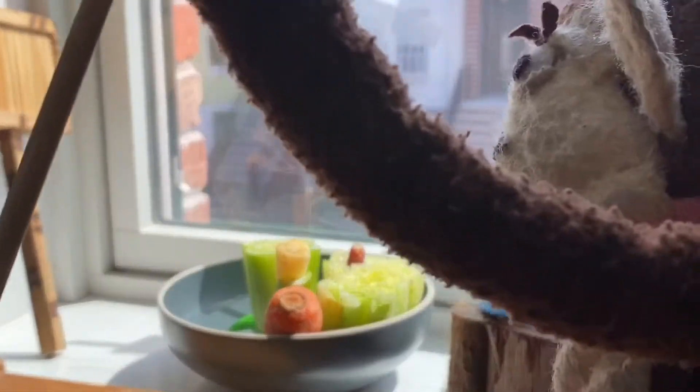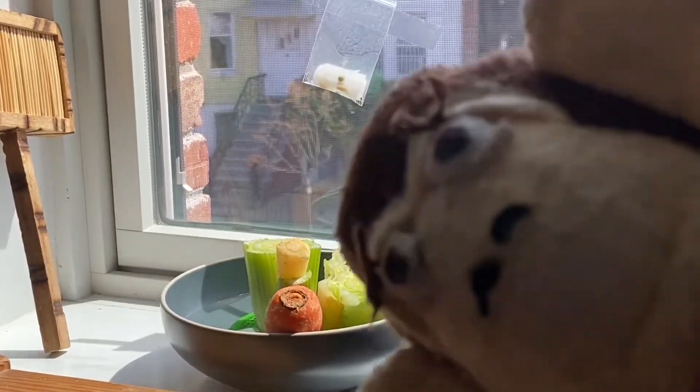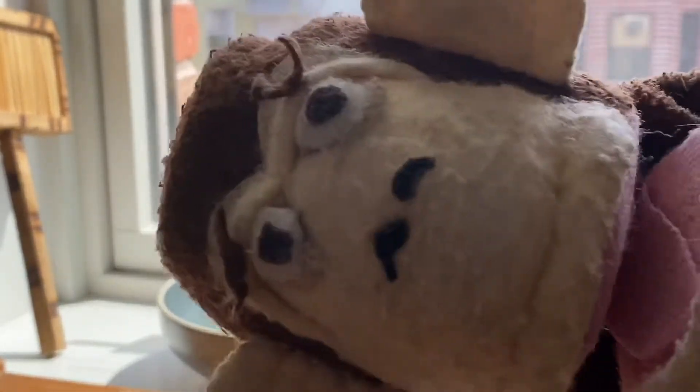And then the sun shines. And then more water on the roots. And then the sun shines. And then more water on the roots. See you soon.